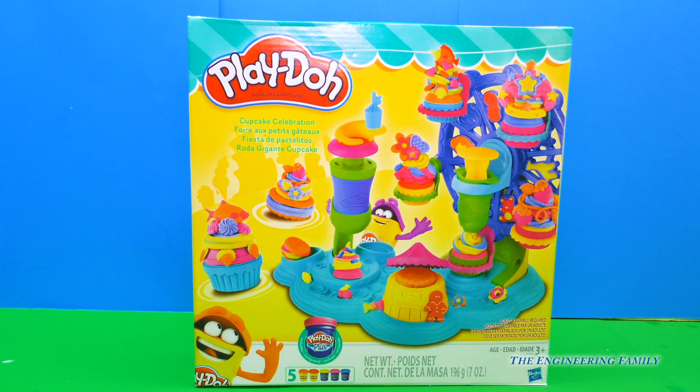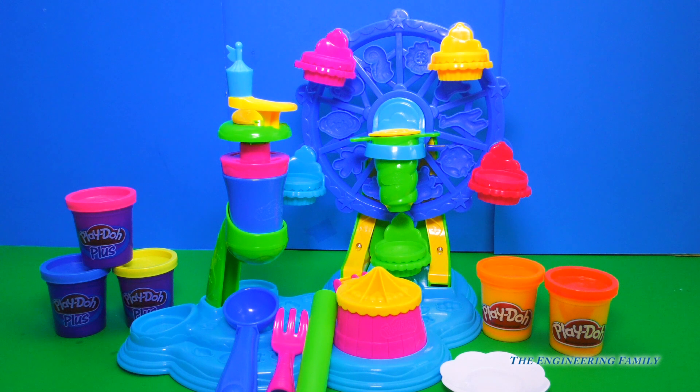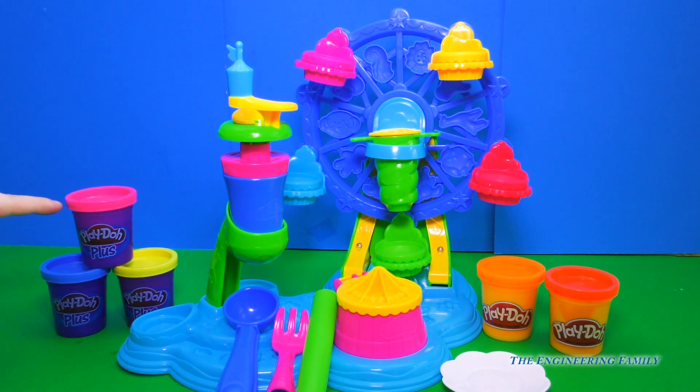Okay, so let's get this Play-Doh set open. And voila, everything is out of the box. It has a cool carnival theme to it — that's awesome. I know Minnie Mouse loves going to the carnival, so this is going to be great. It comes with five different things of Play-Doh, with three of them being Play-Doh Plus, which means it's extra soft and easier to play with. It also comes with some utensils and everything else that we'll need to make our cupcakes. Alrighty, let's get started.